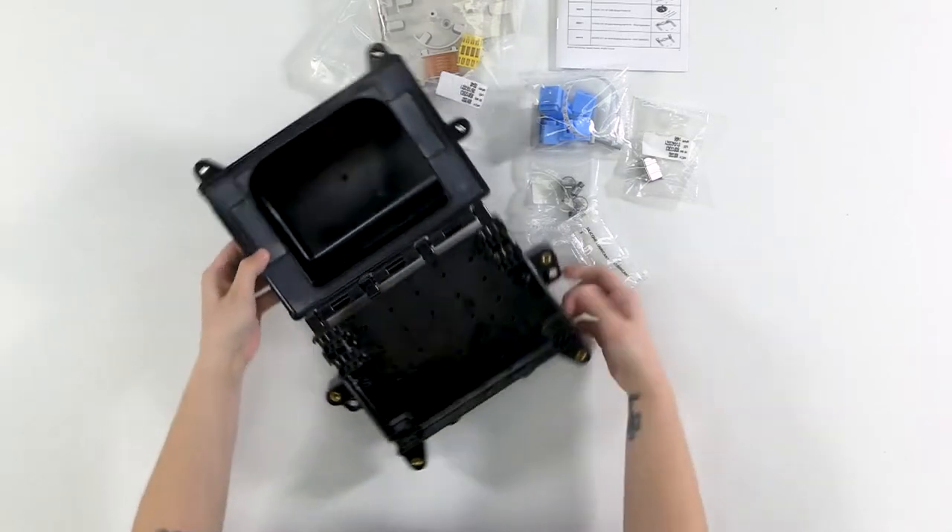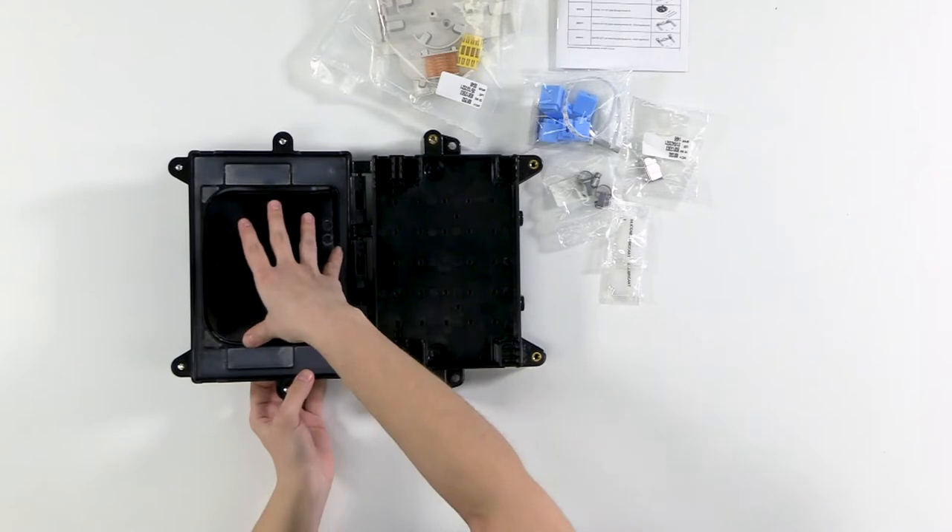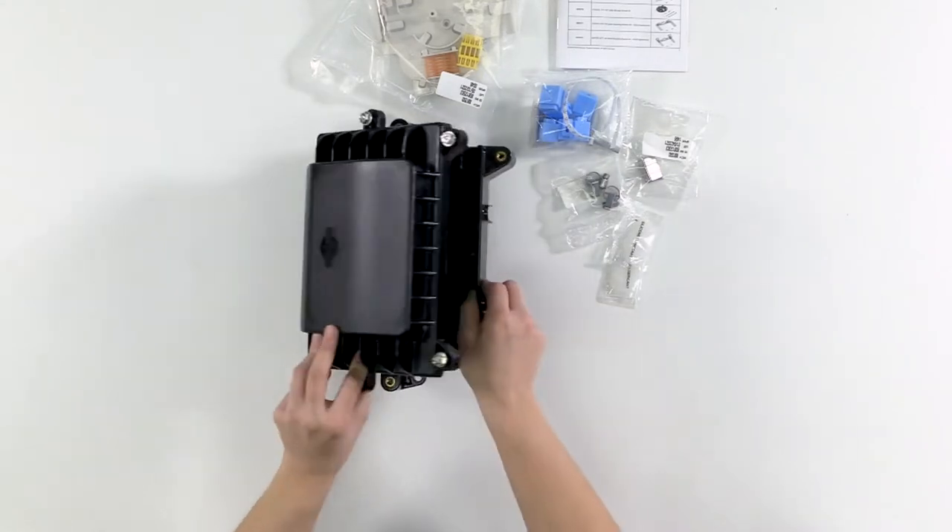The main closure comes kind of preassembled — we have the base on the bottom, the cover with the gasket on top, all connected with hinges.